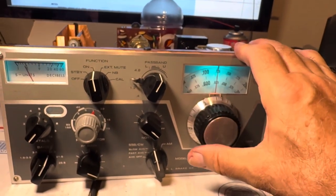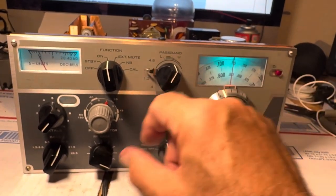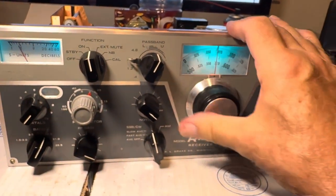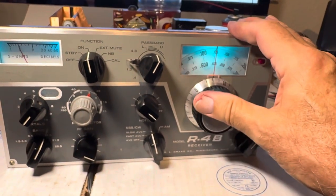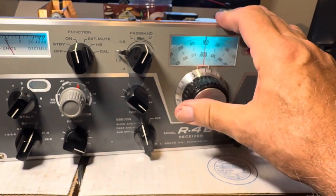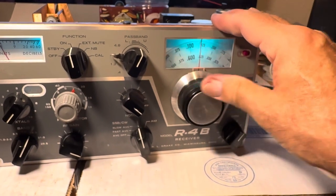This radio needs calibrated too. I tried the calibration but it didn't calibrate well, so it's off by about 50 kcs.